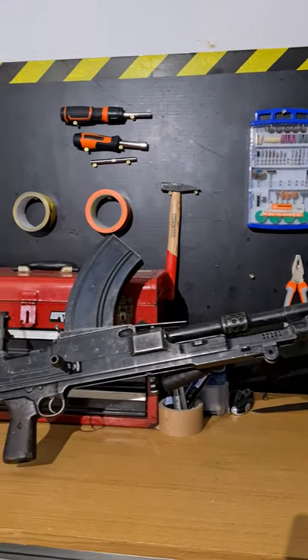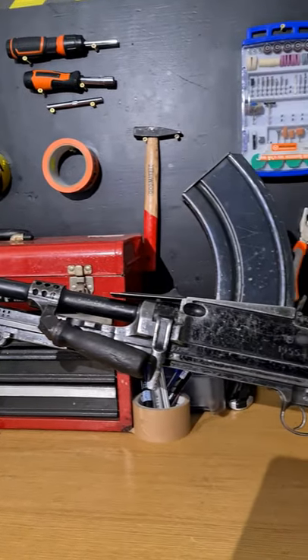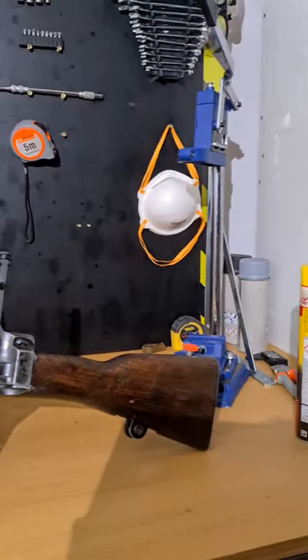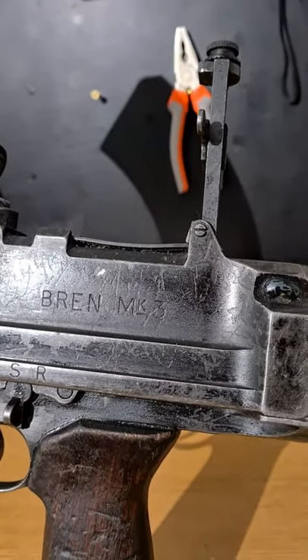This is a Bren Mark III light machine gun. The Bren Mark III was introduced in 1944 as a shorter and lighter alternative to the infamous Bren Mark II. It was specifically designed to be used by paratroopers and troops deployed in Southeast Asia.